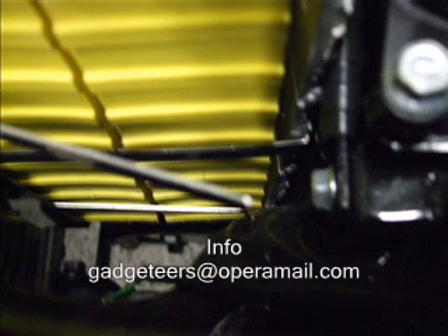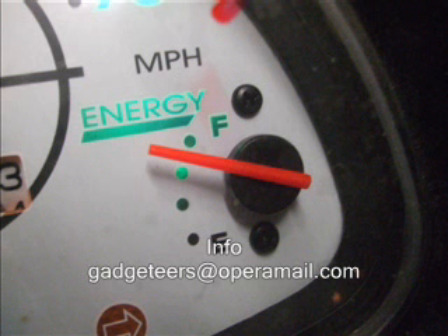One of the problems with it is that the BMS, or Battery Management System, has a small draw, and after about a month and a half or even less, the battery is run down to 2.5 volts per cell. These are Thunder Sky 40 amp-hour LiFePO4 batteries.